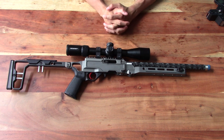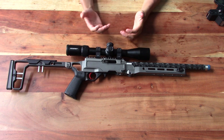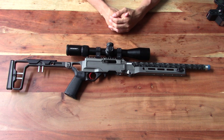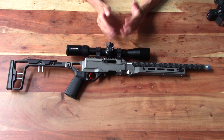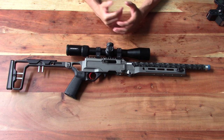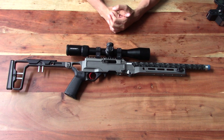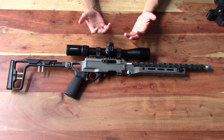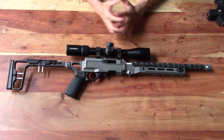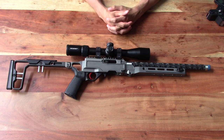We put around 350 rounds through the rifle yesterday, and then today we had a double-header 10-stage ORPS match — NRL 22 style shooting. I also used this rifle for a couple of stages just for fun, and with some zeroing involved I'd say we shot about 150 rounds. So all in all, probably around a brick of ammo through this rifle — 500 rounds — and it's been performing really well.